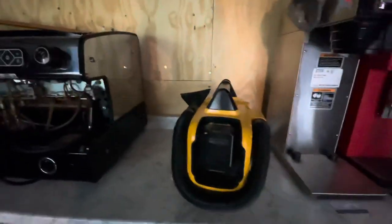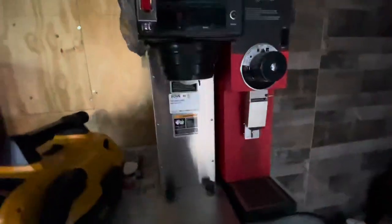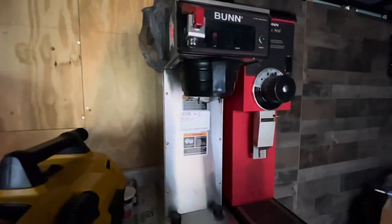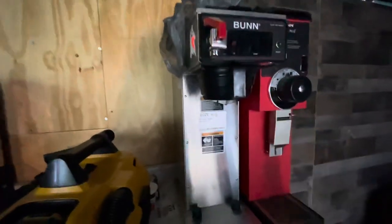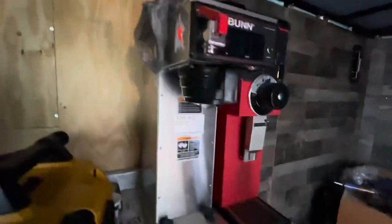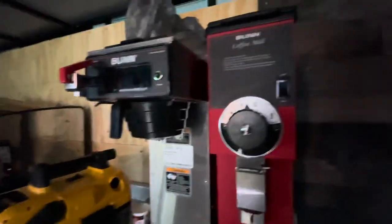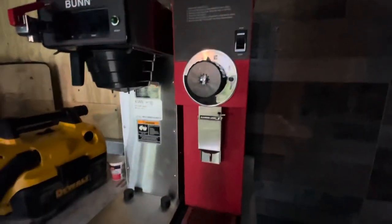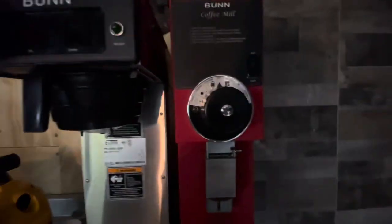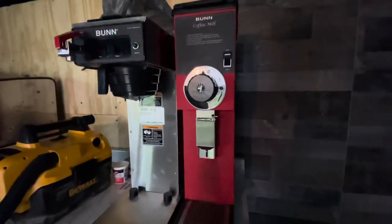Over here we have our coffee brewing station and obviously this is the coffee brewer. I have to order the gourmet stainless steel basket because the one that comes with this brewer is not enough for specialty coffee — it will overflow if we use it, so I have to special order that basket. And then we have our coffee grinder, which we use to grind our beans for hot coffee, iced coffee, and cold brew grounds. Very versatile and we love it.